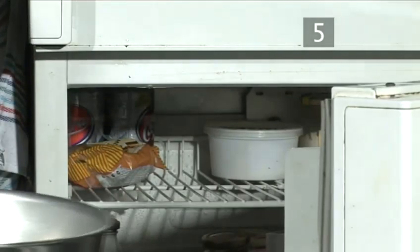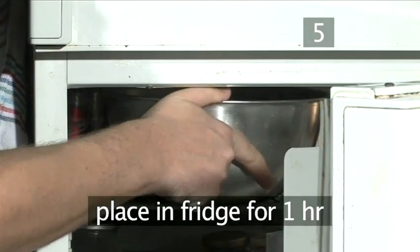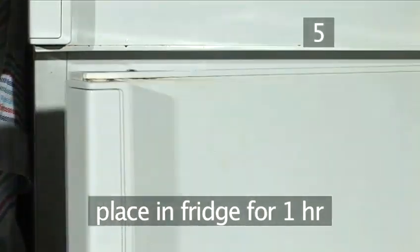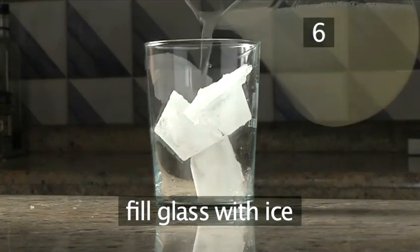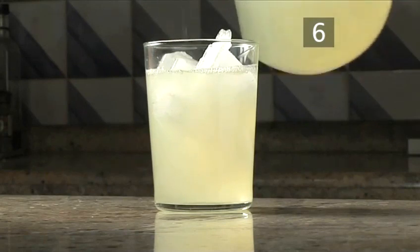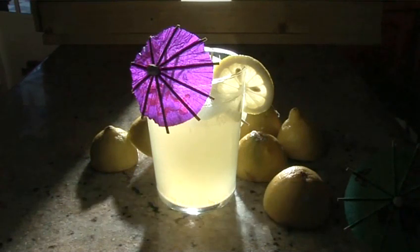Step 5: Chill. Place the bowl into the fridge and chill for an hour until cooled. Step 6: Serve chilled. Put lots of ice into a large glass and decorate with a lemon slice on the side. You can also add a cocktail umbrella for a splash of colour. And that's how to make homemade lemonade the Videojug way.